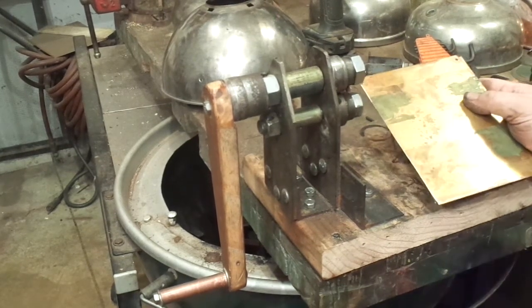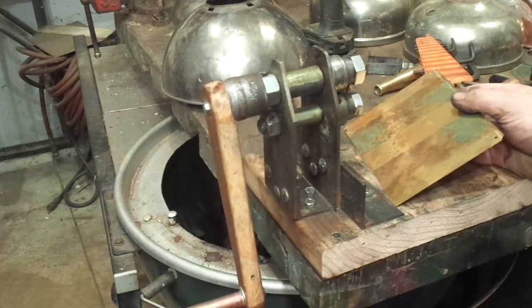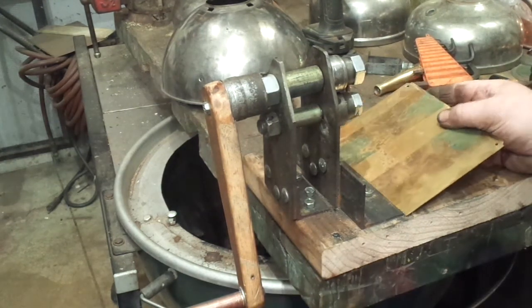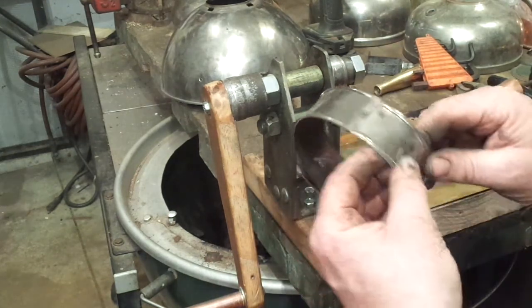Here we are in the Camp Wounded Dog Workshops, 12:30 at night. I've spent almost 10 hours building this thing. It's a bead roller for the 360 knockoff project. The thing I was most concerned about for this whole project was how in the heck am I going to make this part?